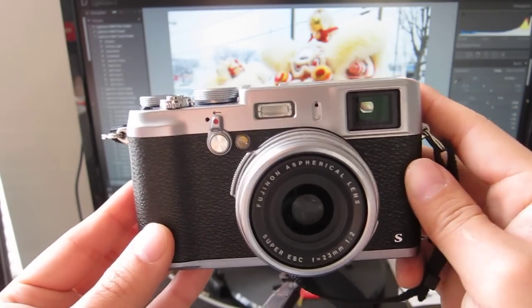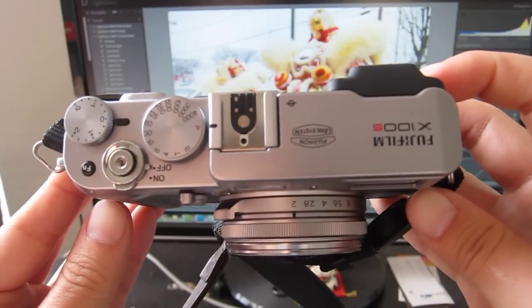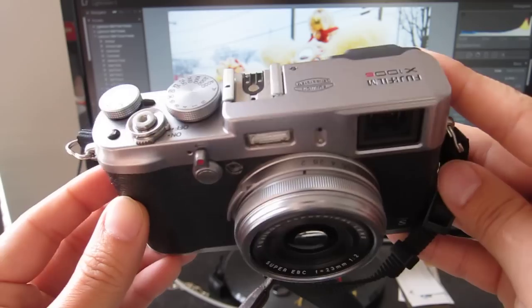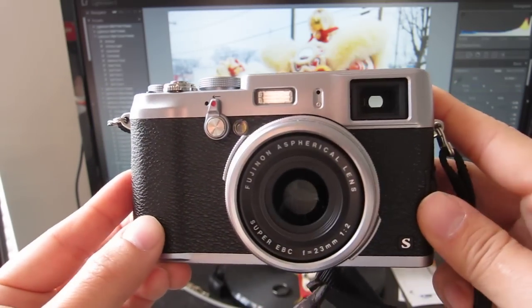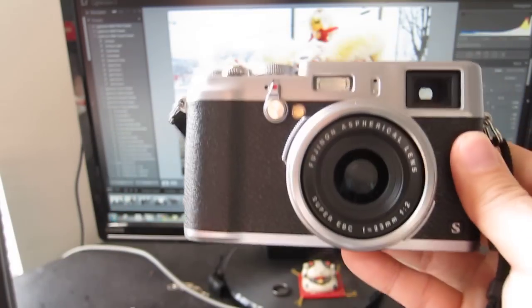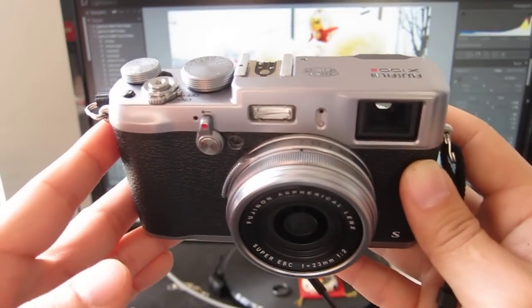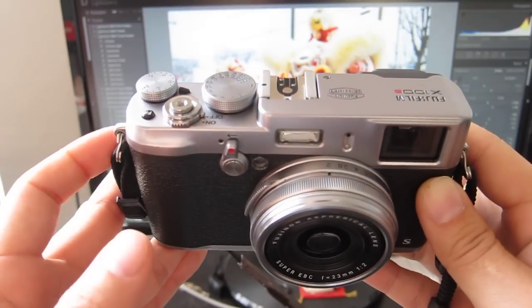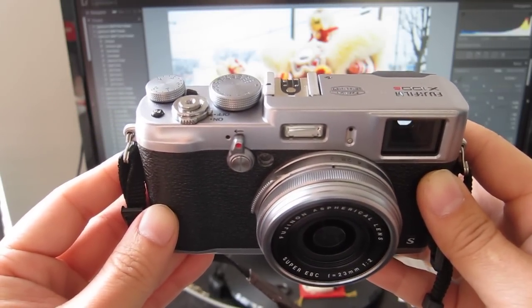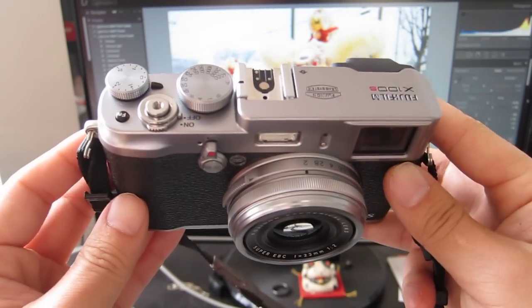So I looked around and the Fujifilm X100S came highly recommended from pretty much everybody. I did my research and figured, okay, camera's great. Sounds like the perfect travel camera, but it is kind of pricey. As luck would have it, one of the Amazon sellers lowered the price to $1,050 from $1,300. So I jumped at the opportunity and got myself an X100S.